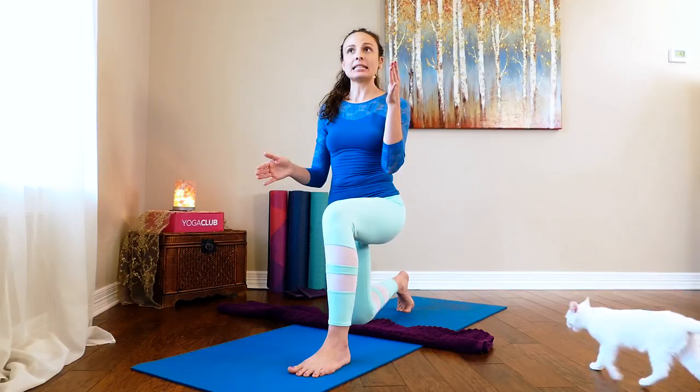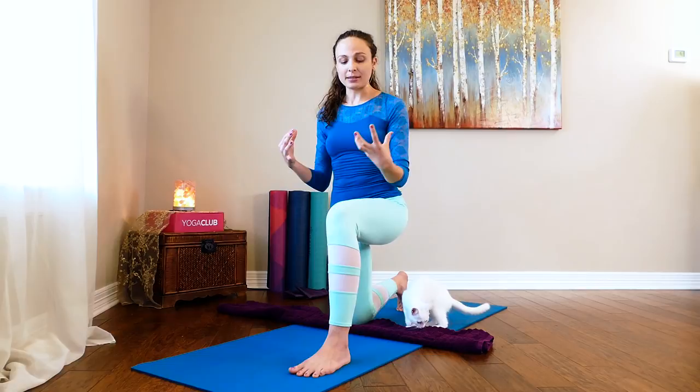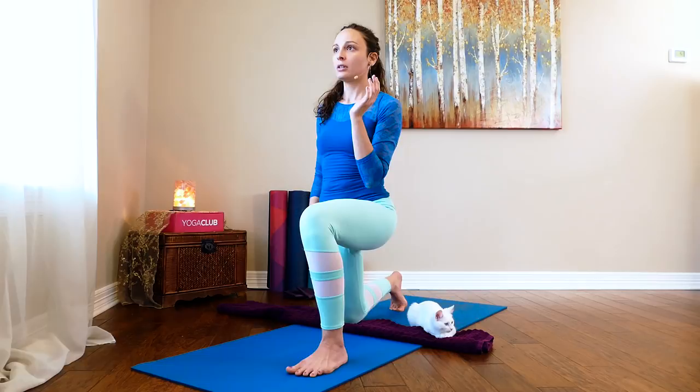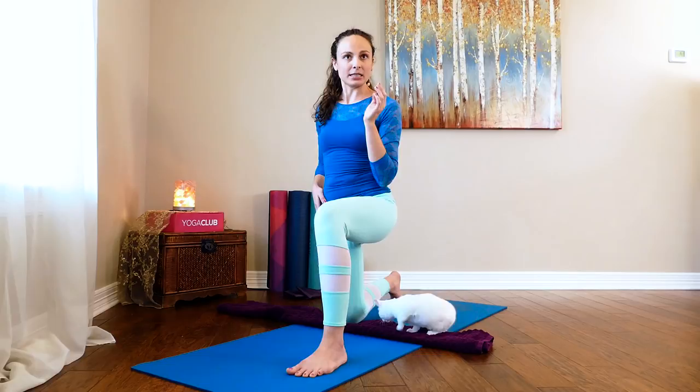The thing to remember is that each side of our body, especially within our hips, is different. There's some natural asymmetry that happens, and so what that means is that each side might feel really different. You might need to modify differently for each side. For this side, I knew I had to bend my toes for a little bit of extra support because I think this side is a little bit tighter on me.